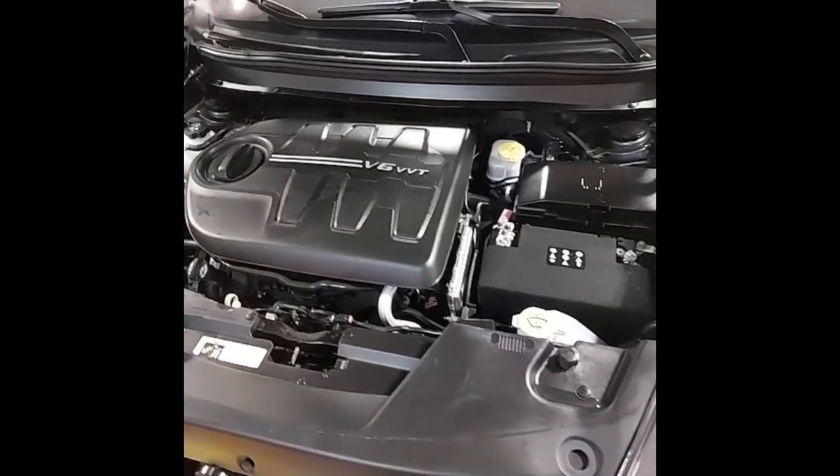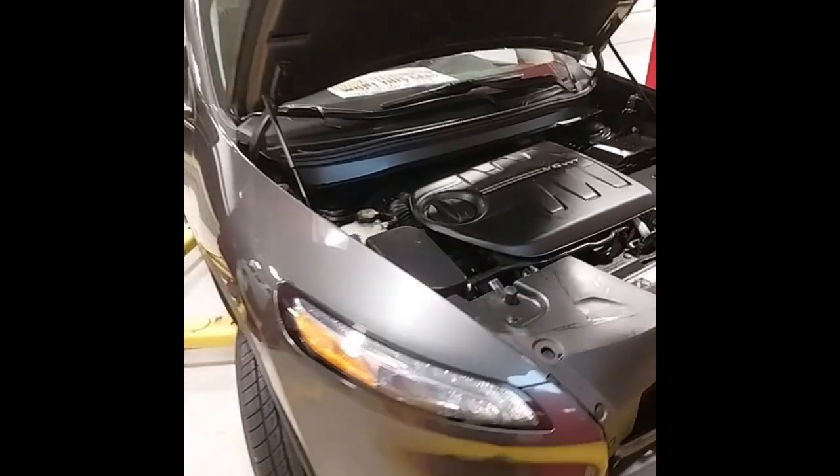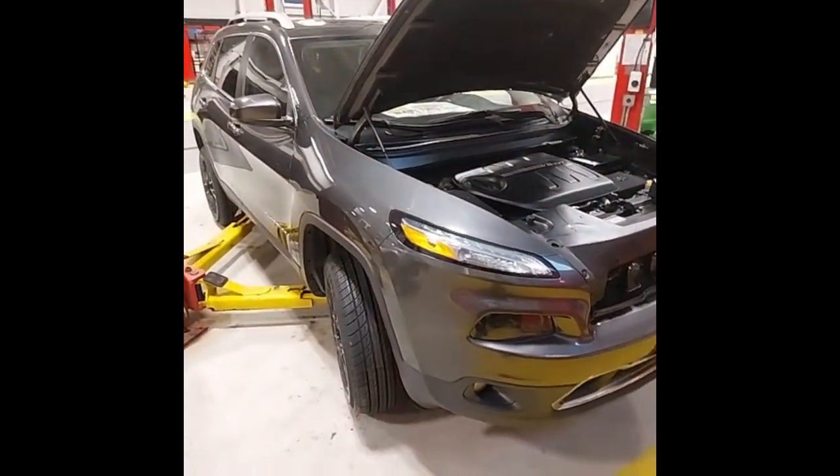Under the hood, we've changed the engine oil and filter, as well as checking and topping up any other fluids as needed. And this Jeep has just passed the provincial safety inspection.